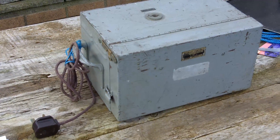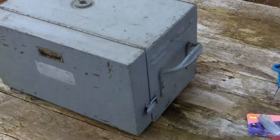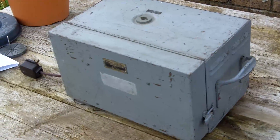Hi there, my name is Andy. If you've looked in before, you'll know that I try and bring you something that maybe you haven't seen before — and this is something I've never seen before. In fact, I don't know what it is.